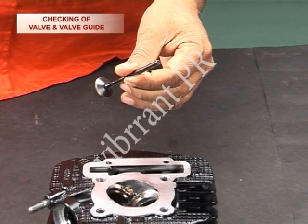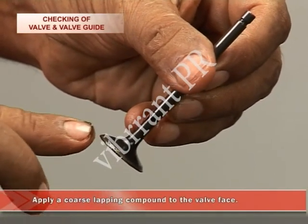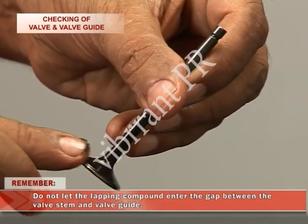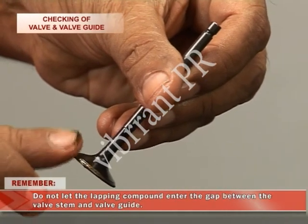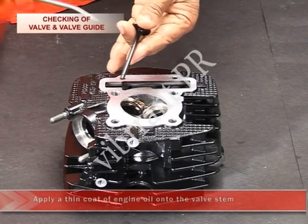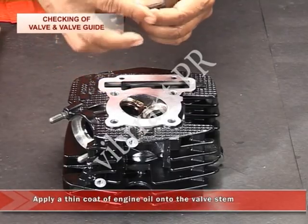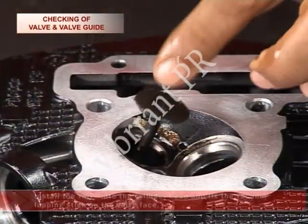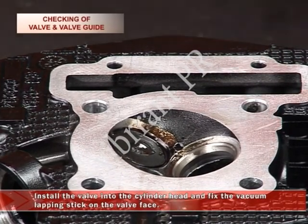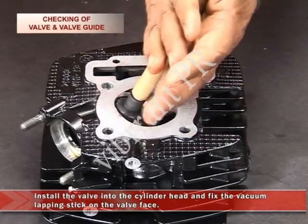In order to do that, apply a coarse lapping compound to the valve face. Remember, do not let the lapping compound enter the gap between the valve stem and the valve guide. Then apply a thin coat of engine oil onto the valve stem. Now install the valve into the cylinder head and fix the vacuum lapping stick on the valve face.